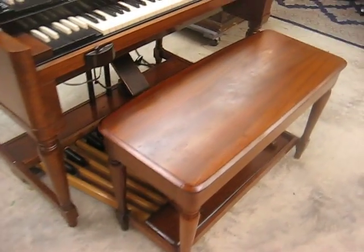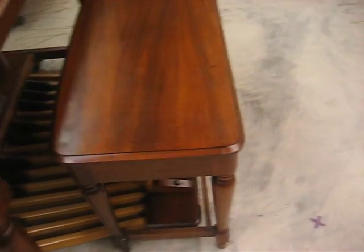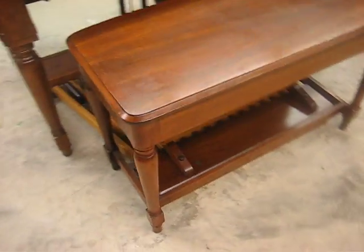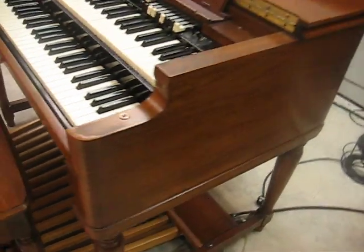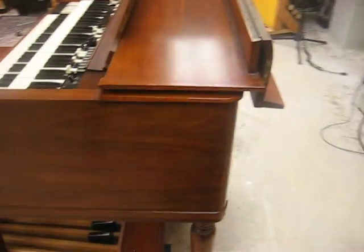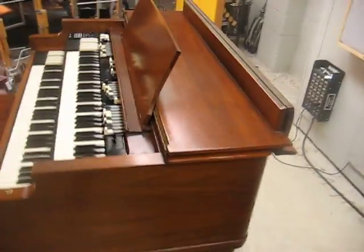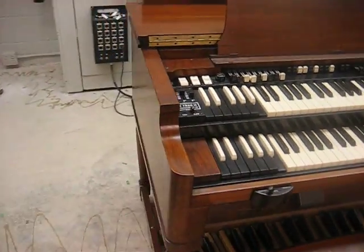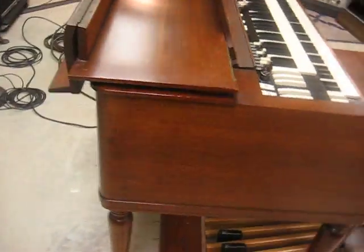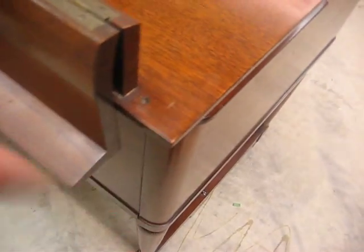Cosmetically it's in really good shape. The bench has probably taken the worst of it — it has a faded, dull top. But the sides and legs are nice. You can see that dullness in the reflection. The organ body is really clean and in nice shape. No sun fading really on the top, no damage anywhere. Some periodic nicks here and there, but in general pretty clean.